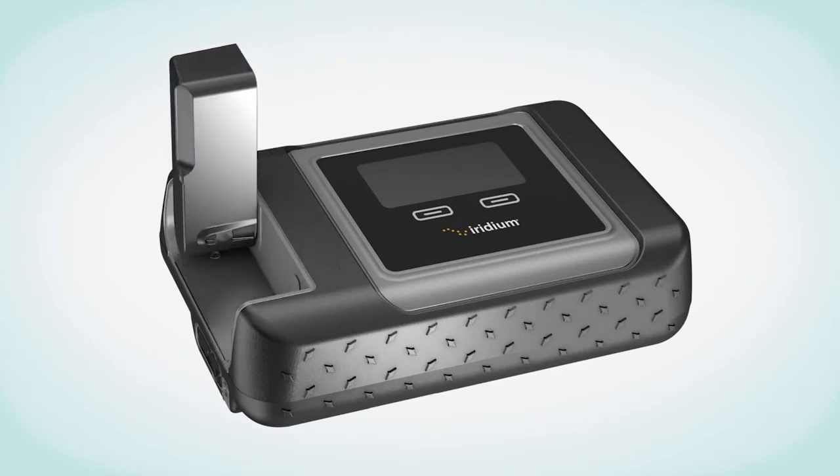Then turn the device on by raising the swivel antenna into the upright position. Make sure the external antenna has a clear sight of the open sky and horizon. Once raised, the device will automatically complete the power-up sequence in approximately one minute and will begin registration with the Iridium network.